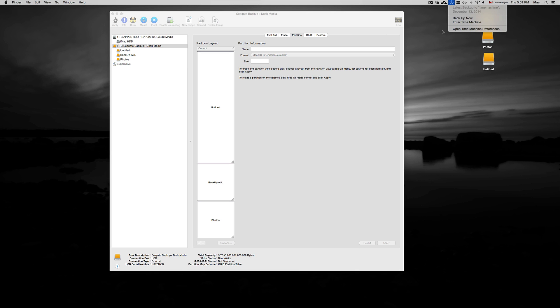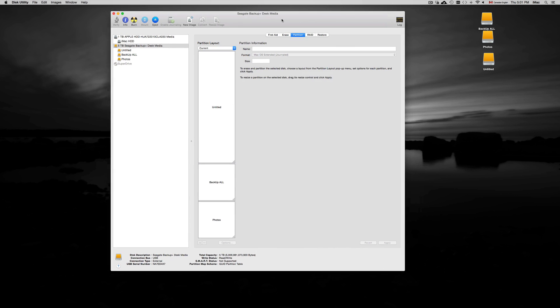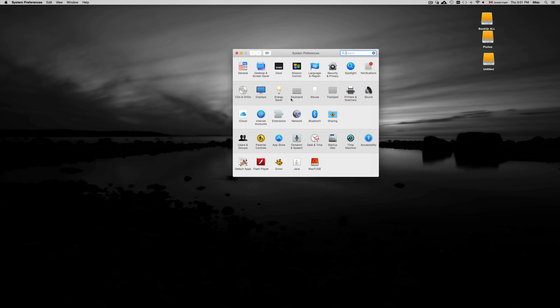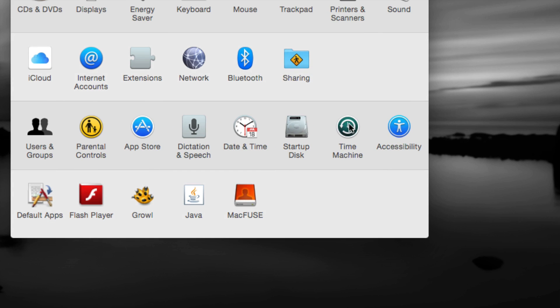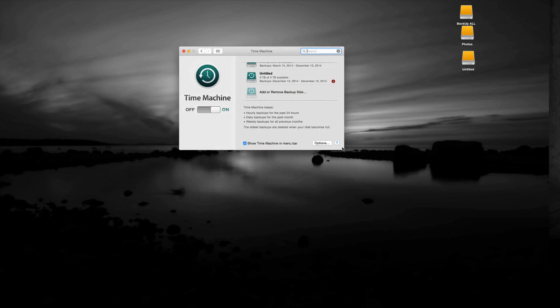From here, I can rename the unnamed partition 'Time Machine' and then set up Time Machine by going into System Preferences. I'll close Disk Utility since we don't need it anymore. To set up Time Machine, go to System Preferences and find the Time Machine option. Time Machine backs up your Mac — all your files and your system itself, including your programs. If anything crashes or anything happens, you can always go back in time and restore it. That's why I really like Time Machine.